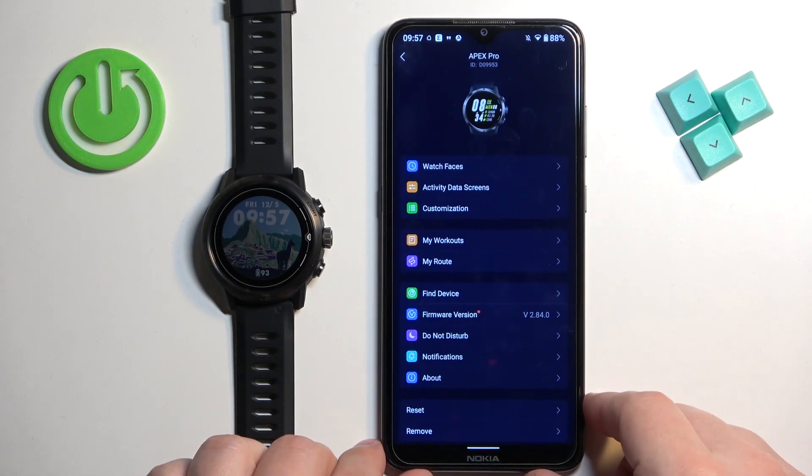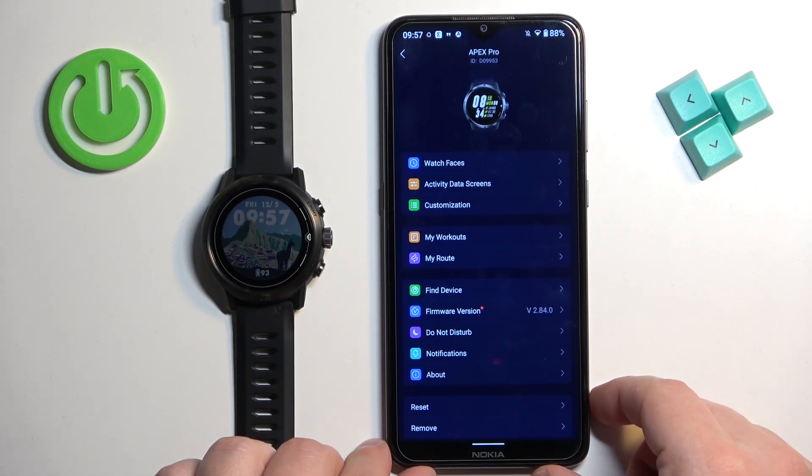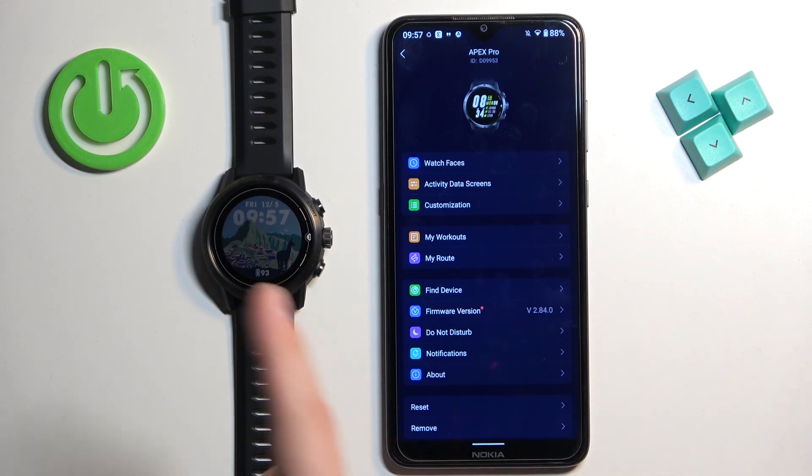Let's tap on the Apex Pro to open the device page for it — and here we have it. So that's how you pair this watch with the Android phone. Thank you for watching. If you found this video helpful, please consider subscribing to our channel and leaving a like on the video.